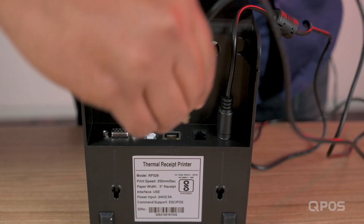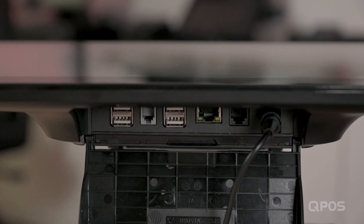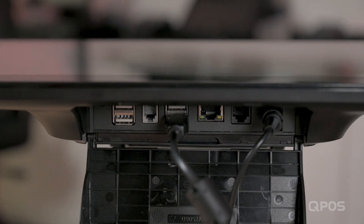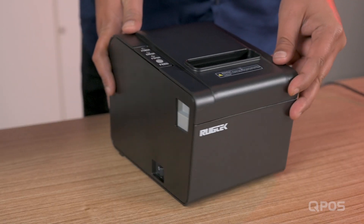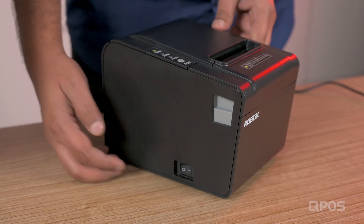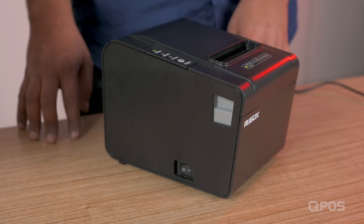And this is where you'll have to connect this. Now we have to connect the printer to the device. You have the power button here — you just need to turn it on like this. You can see the power light blinking on the printer.